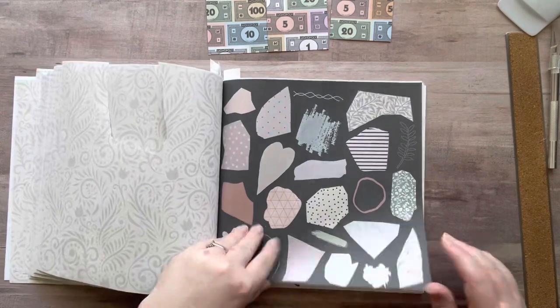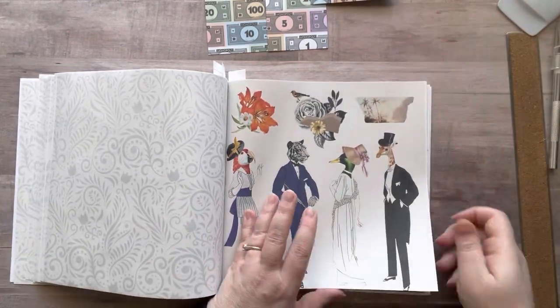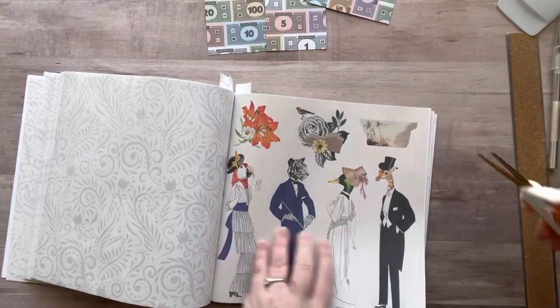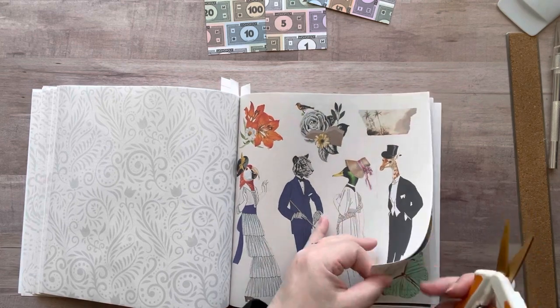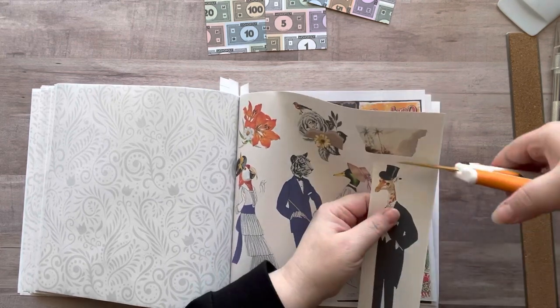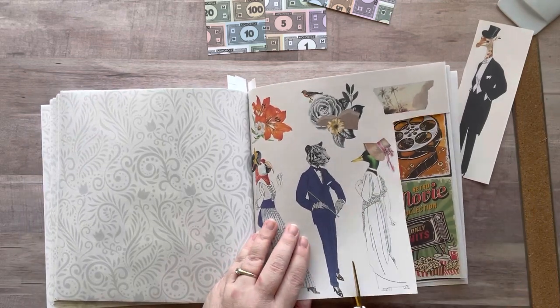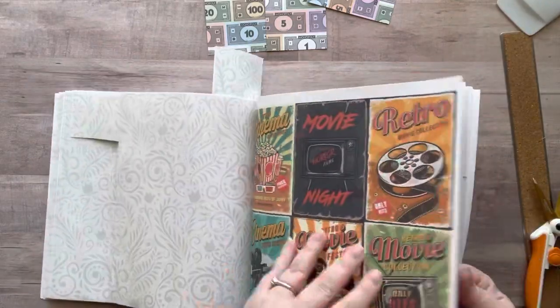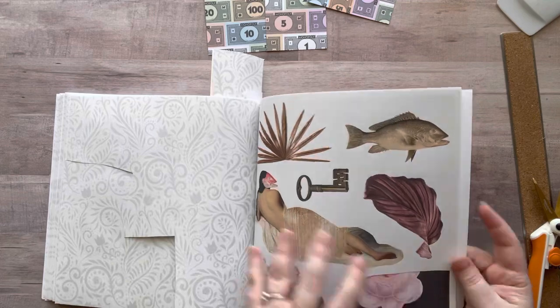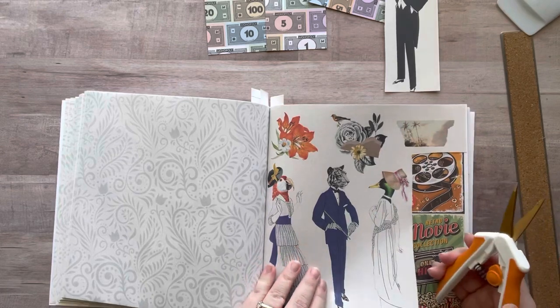I'm flipping through reminding myself what's in here — I always forget there are some 80s images in here that I need to cut out. I decided to go with the giraffe and the tiger, but I came back for a third one later because I just couldn't decide. For most of this video I was only working on two, then I finished those and decided I couldn't just leave one hanging since I'm making a set of three.